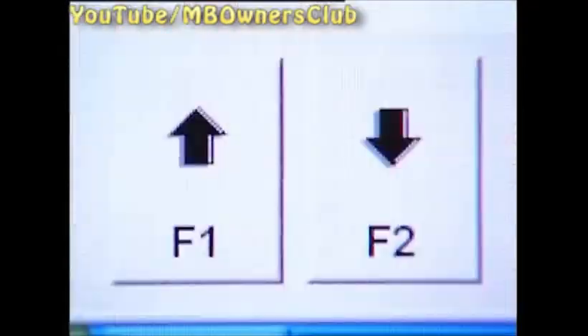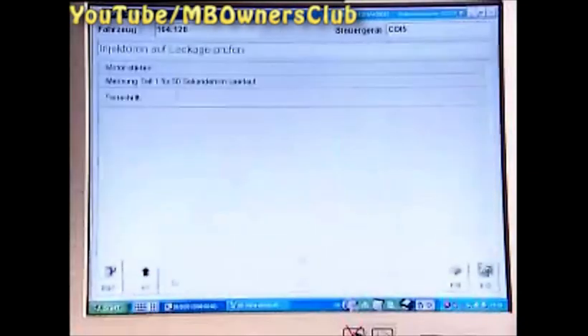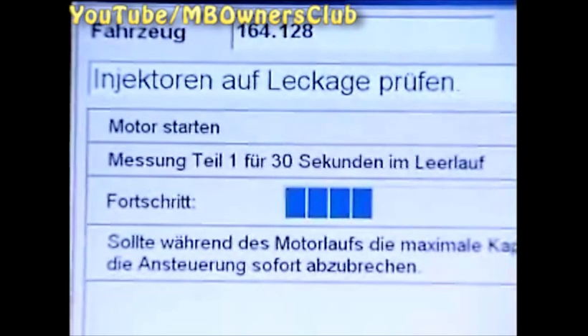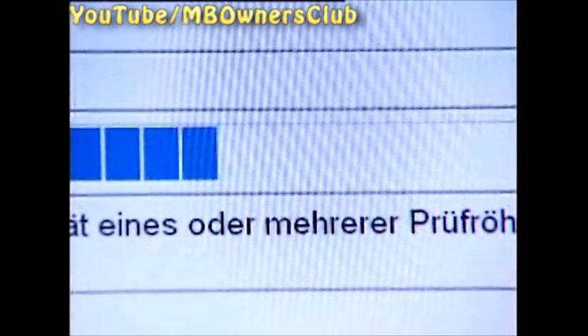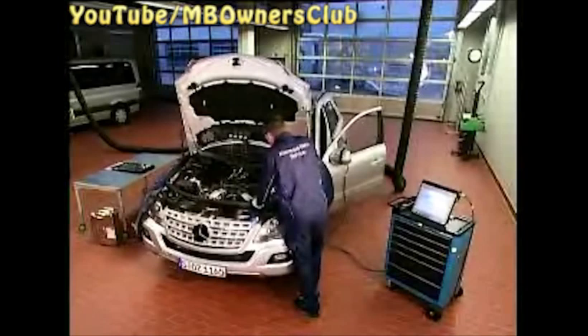Connect the four test tubes again, then press F2. This is the page for the test. Now start the engine and the test process will start automatically. The program will keep the engine in neutral for a while, and then the Star Diagnosis automatically raises the revs so that the test tubes will fill faster. Observe the process in the test tubes. When the test is concluded, the program will stop the engine.